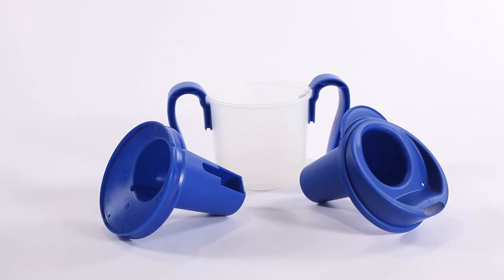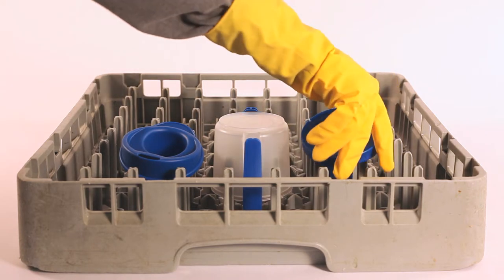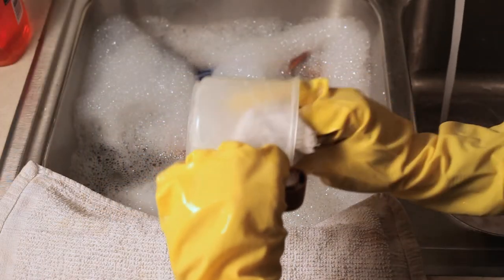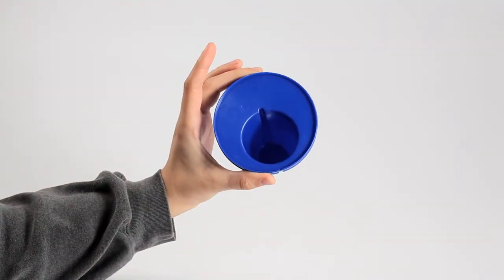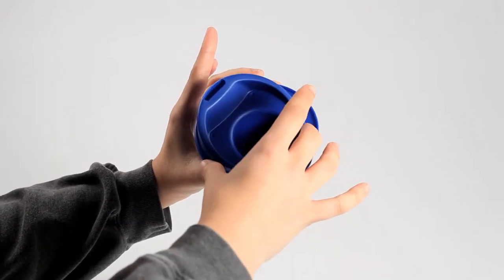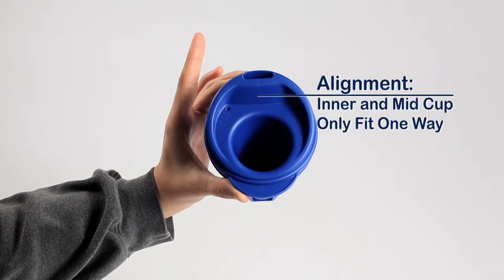Before patient use, the ProVail Cup should be washed. After securing the handles, wash the cup lid, mid-cup, and outer cup. The cup can be washed in a household or industrial washer or by hand and then dried. After washing, assemble the cup lid and the mid-cup. Place the cup lid into the mid-cup and orient them correctly — by design, the lid and mid-cup can only fit together one way.